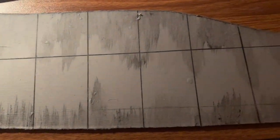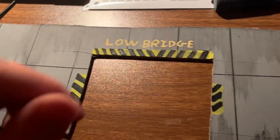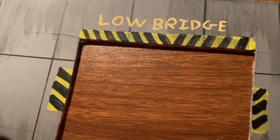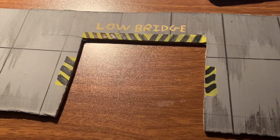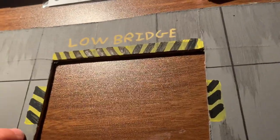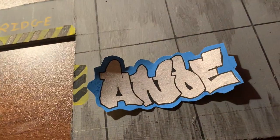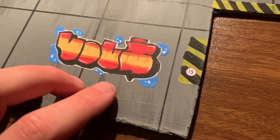That has now dried giving a sort of weathered effect - I think it looks all right, obviously not the best but it'll do for now. I've started adding some chevrons to one of the low bridges so vehicles can go underneath, because we are building this over a level crossing. I'm going to put down a couple of speed signs on one side of the bridge, then we're going to start adding the graffiti.